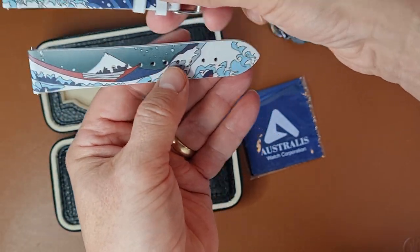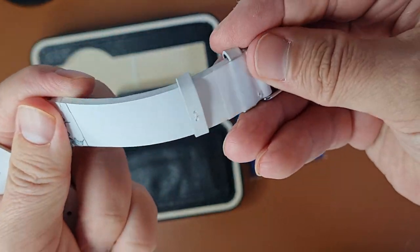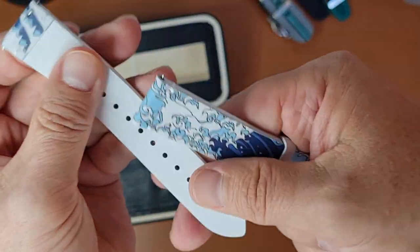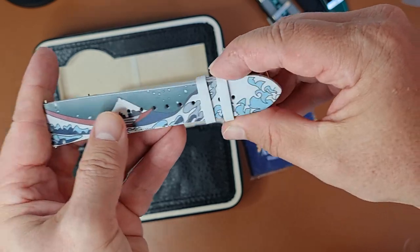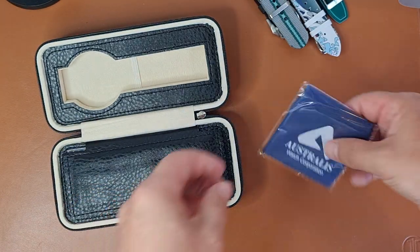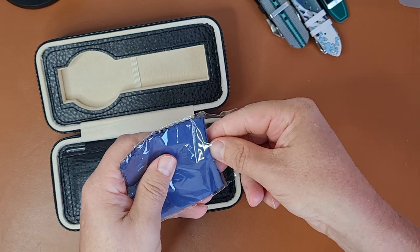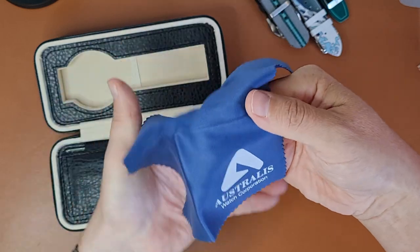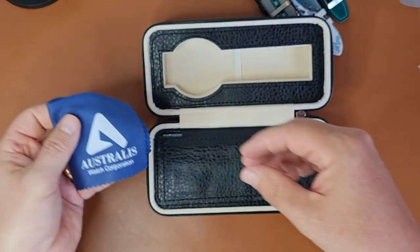There's also the famous wave Japanese-themed strap — I have no idea what material this is, maybe someone can tell me in the comments. Pretty fun and will brighten up some outfits. Then there's a cleaning cloth — we all have lots of those — this one has an Australis logo and the typical slightly slippery cleaning cloth inside.